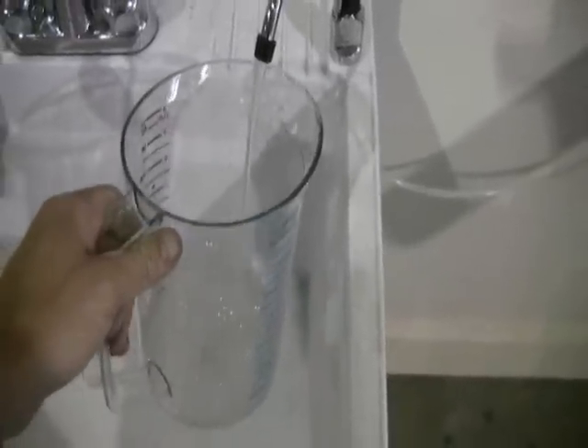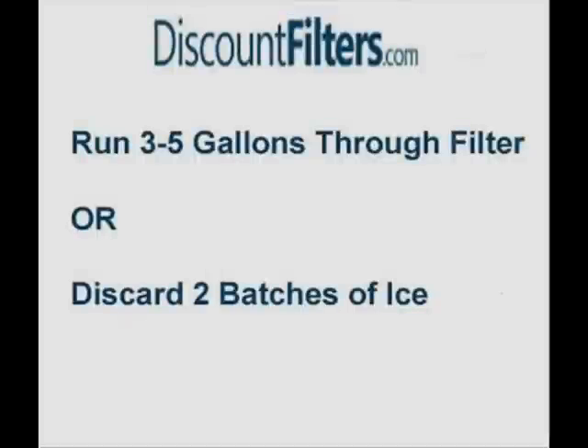Check your refrigerator owner's manual to be sure, but most manufacturers recommend that you run anywhere from three to five gallons of water through your new filter to ensure all the loose carbon is flushed out. If your fridge doesn't have a water dispenser and you can't flush the filter this way, discard your first two buckets of ice after changing the filter.